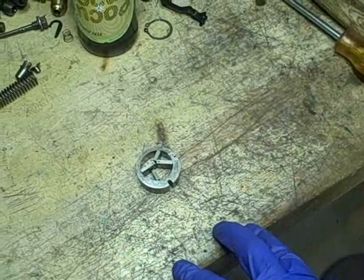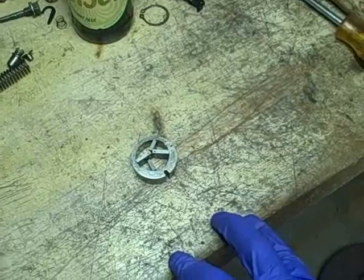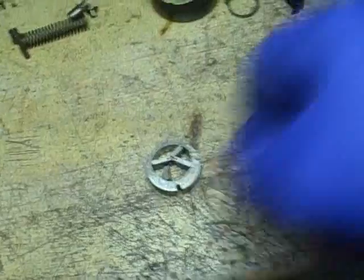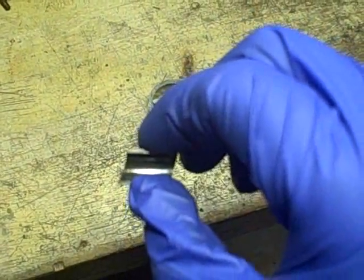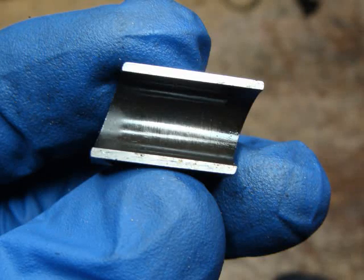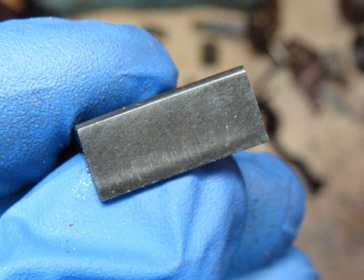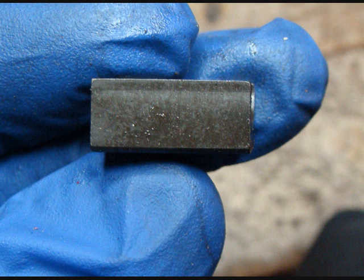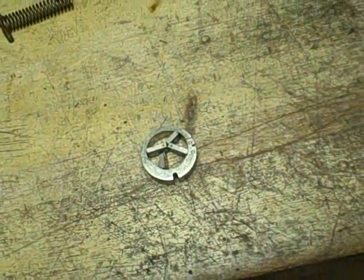So anyway, I looked at those rollers — they look good. And then I looked at the little holders for the rollers. These parts right here don't look too bad, but on the side you can see a little bit of wear on them. But I'm not overly concerned about those.